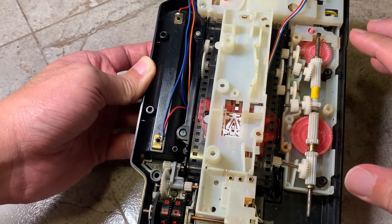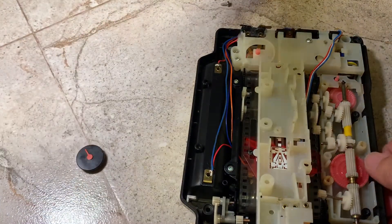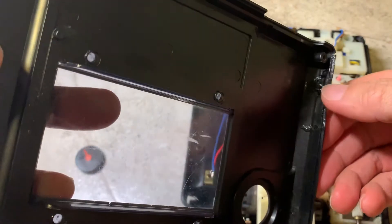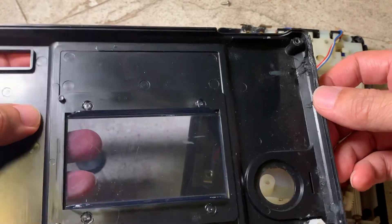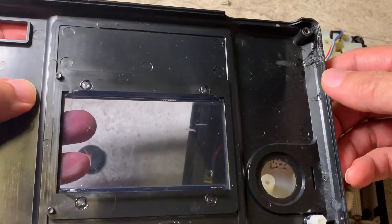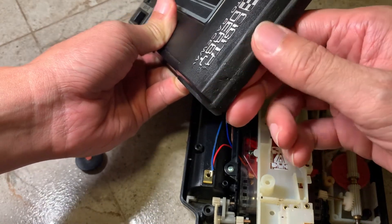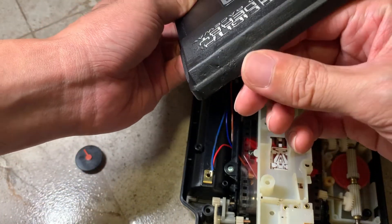So with this the gearbox is working, and that's the second issue fixed. The third is actually the cosmetic issue. There's a big hole here — you can see in the camera it's a big broken hole, it looks pretty bad. But I have fixed it with epoxy and filed it down so that it looks smooth, and I spray it with a coat of matte black so you can hardly see the major defect.